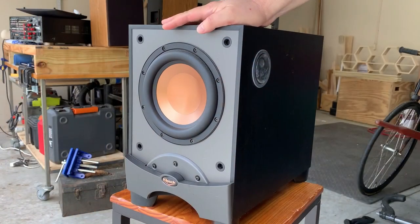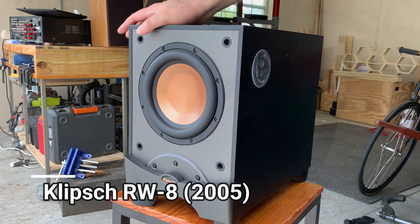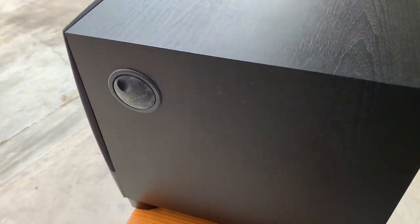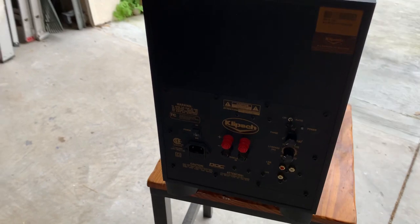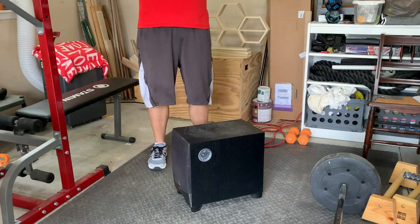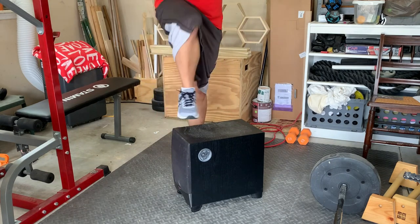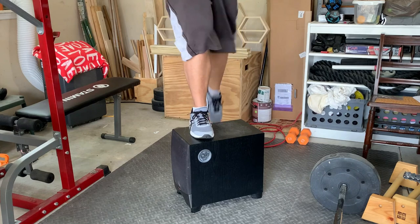We've worked the upper body, but what about the legs? The subwoofer step-up is a fantastic way to give your thighs, hamstrings, and buttocks some attention. This 16-inch high Klipsch RW8 is a versatile powered subwoofer with an eight-inch driver — 125 watts provide plenty of power for two-channel or home theater applications. Placing one foot up on the subwoofer, drive your weight forward and use that leg to power your body up while lifting the other knee up and then back down to the floor.